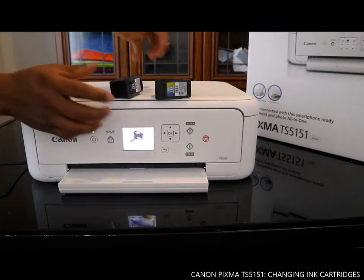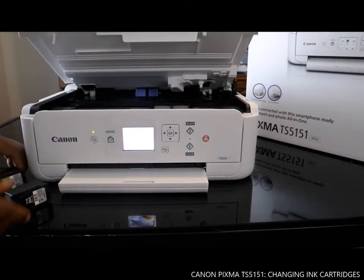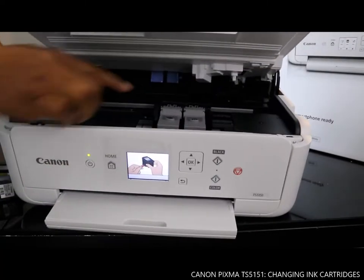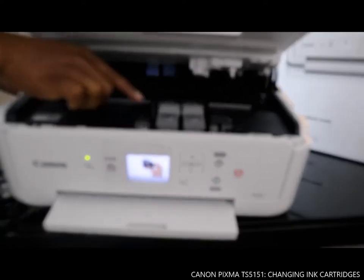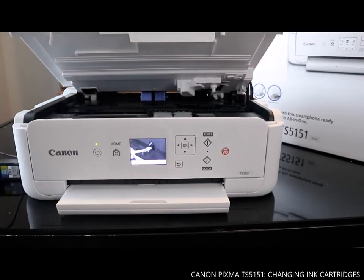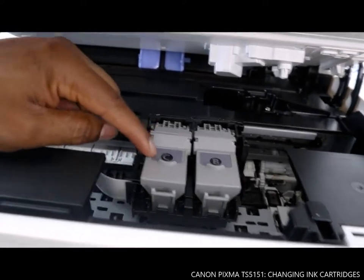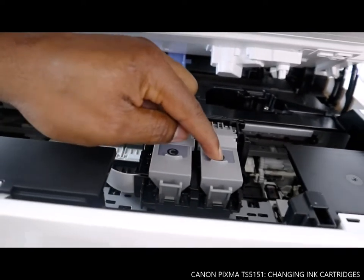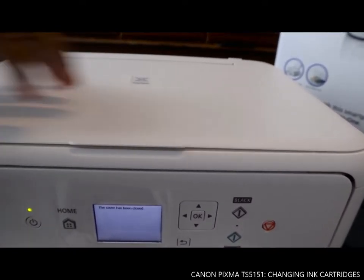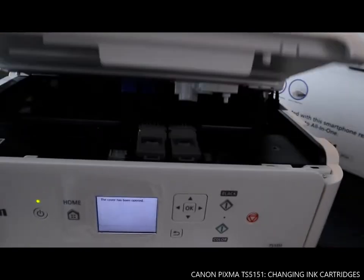The next thing we need to do is open up this compartment here. Once you open it up, you can see the ink cartridge unit comes out in the middle. The ink cartridge unit will move from that section to this one — C is for color, B is for black. If you close it down it will go to one side; open it again and it comes back to the middle.